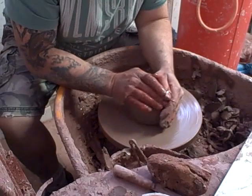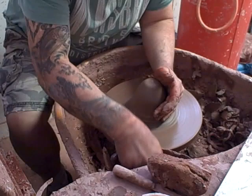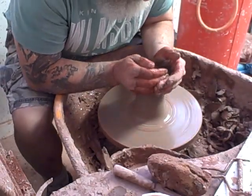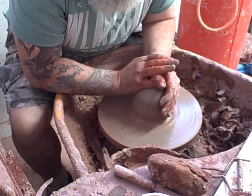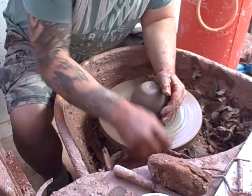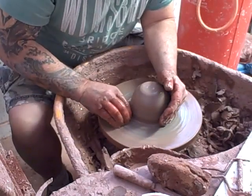It's a bit dark in here — I apologise for that but I've got to keep that blind closed until I can move that pot out of the sun. It's attached to the wheel head at the moment; it's a bit too soft at the base to lift off and I've got to trim the base of it a little bit more. I'll just put the fluorescent lighting on.